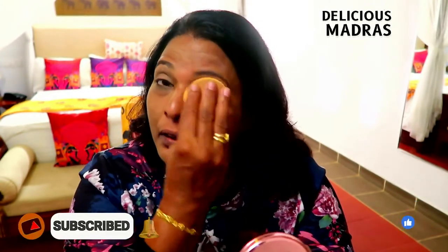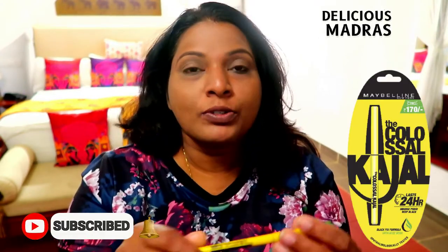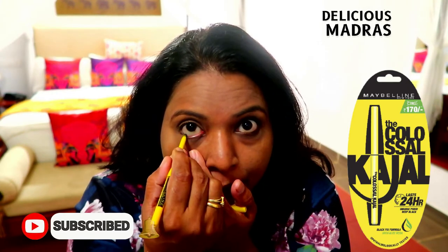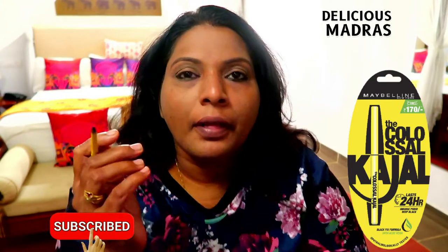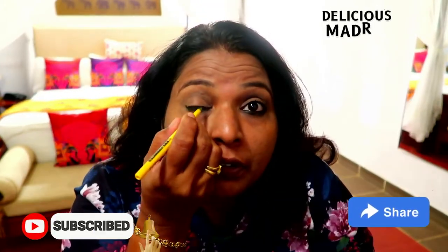Normally I use the Sugar contour but I don't want to use it today. It's almost done. Now the main thing is the Maybelline lip gloss — it will be casual. I will put it on now. Okay done. Then I have an eyeliner.